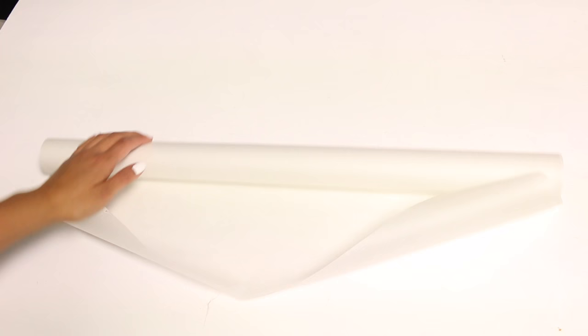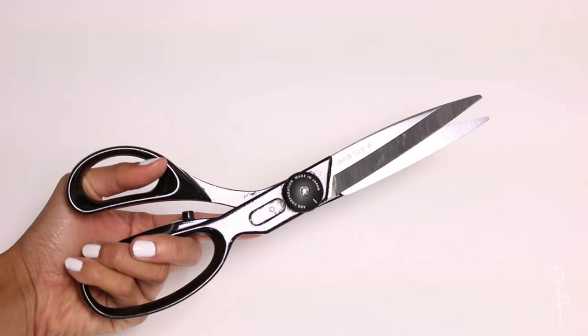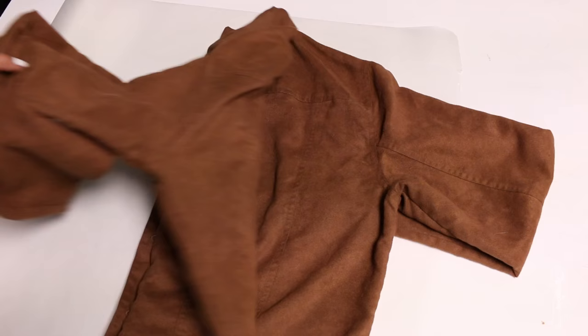To start these tutorials you'll need: tracing or pattern paper, a ruler, pins, fabric shears, scissors, a marker, a fabric pen, a jacket for reference, one yard of lining, and one yard of faux fur.